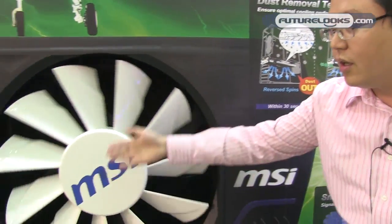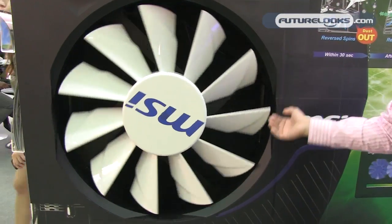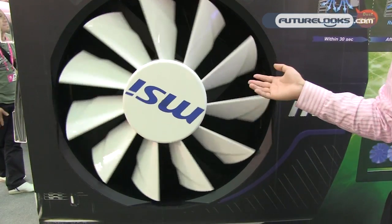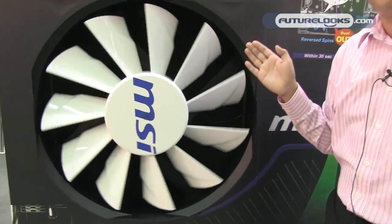You can see our big fan model here. This is in the boot-up condition — it's turning in reverse. After 30 seconds, it will turn in the regular direction. We believe this will be a great benefit for users to increase the graphics card lifespan and decrease issues between customers and users.